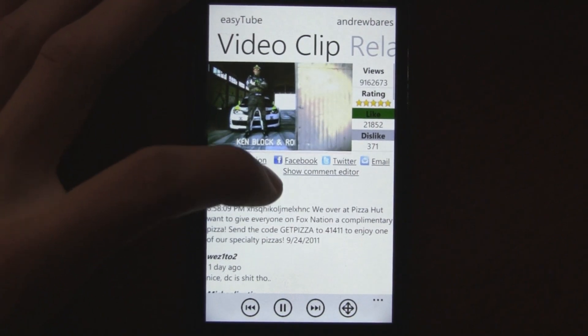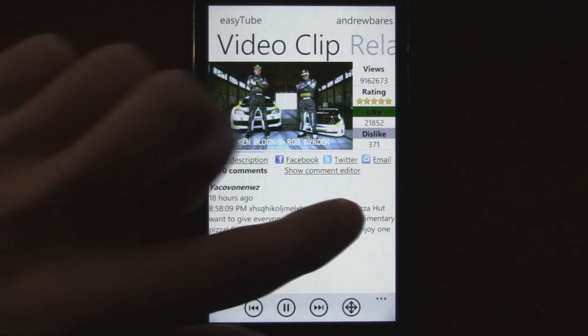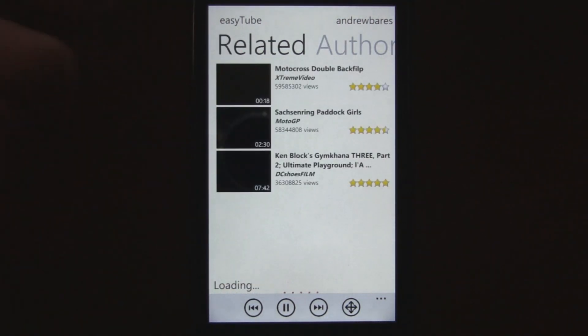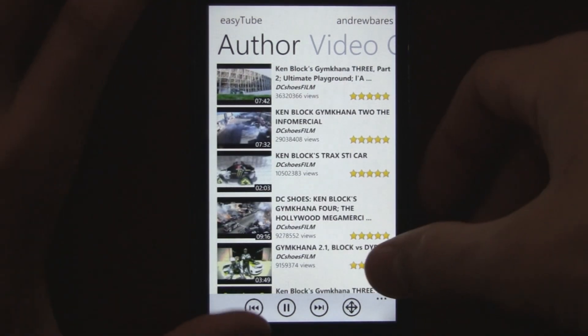The video even plays inline in a smaller view. You can also view related clips and clips that the author uploaded. So there's practically everything that you could want here.